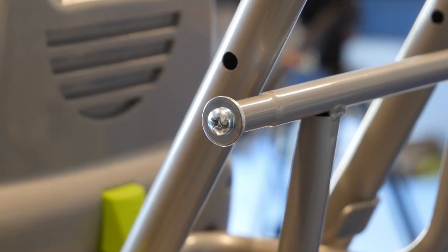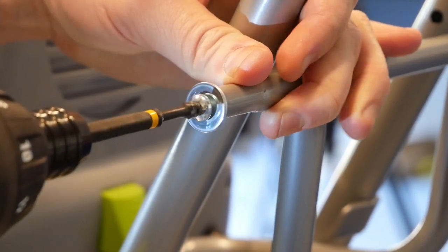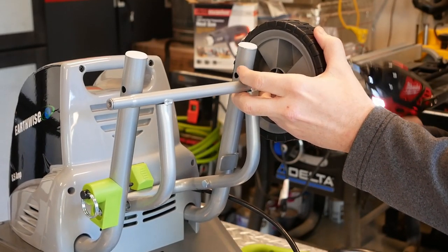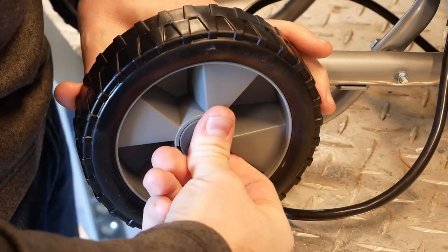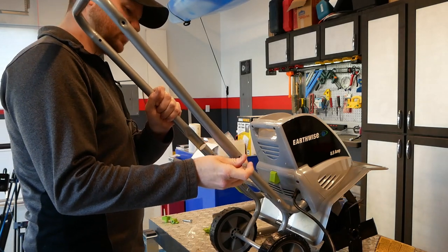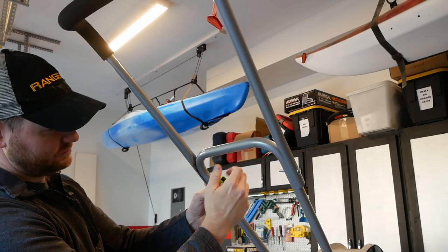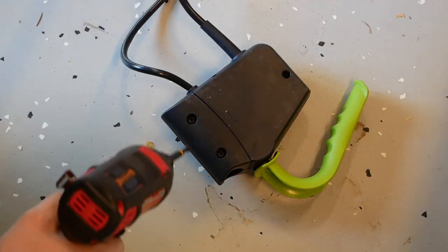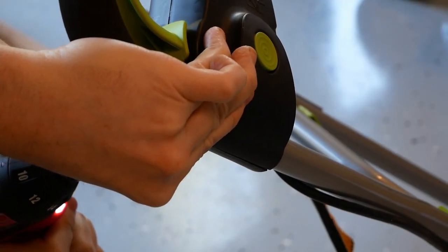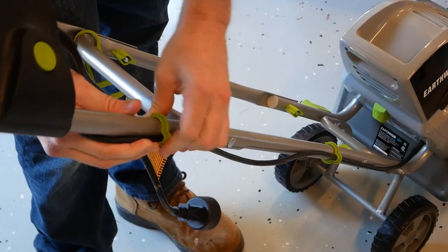To get going we first remove the axle nuts and then use them to reinstall the two wheels. These are finished off by press fitting a couple of plastic hubcaps. Next we've got the two-piece handle to install — each piece is affixed to the unit using a couple of carriage bolts and thumb screws. Then remove two machine screws for the power lever assembly, which are then used to reattach it to the handle. Finally, just snap on the two cord retention clips and you're done.